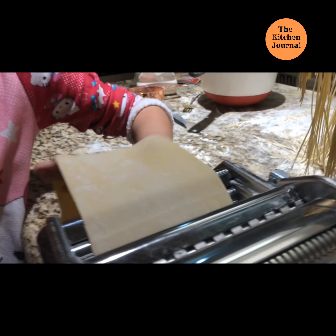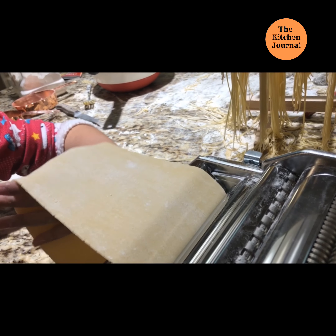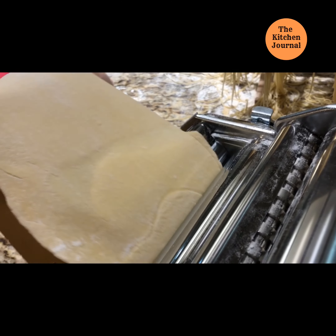I wonder if I could braid that. Of course you can! Oh, I want to do it. And you need to keep on doing this. Is this good enough? I think so.